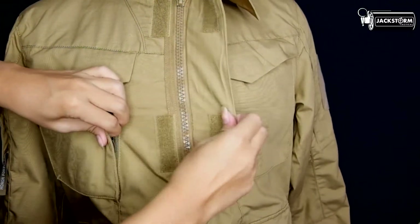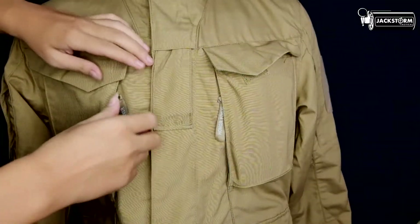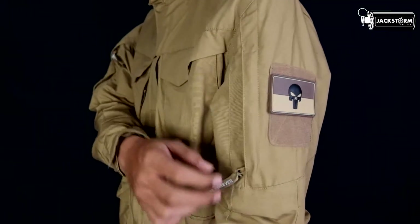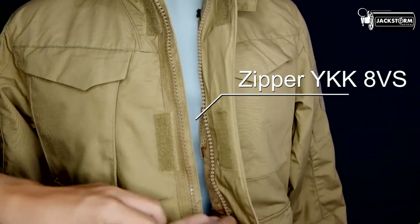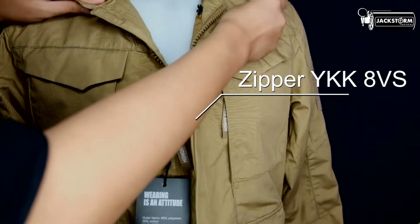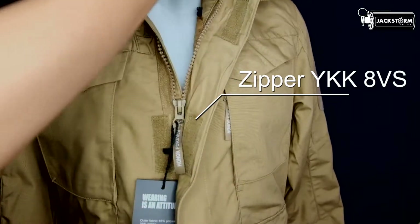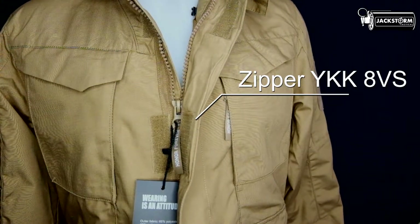Selanjutnya yaitu zipper. Zipper pada jaket ini terdapat di bagian utama atau tengah, dua kantong bagian dada, kantong bagian lengan, dan kedua sisi kiri dan kanan bagian bawah. Zipper menggunakan YKK8VS. Zipper tipe ini memiliki dua arah yaitu atas dan bawah, jadi kalian bisa menggunakan jaket ini full tertutup maupun terbuka setengah pada bagian bawah maupun atas. Dan zipper ini tentunya tidak mudah rusak.